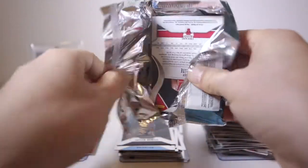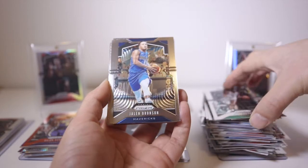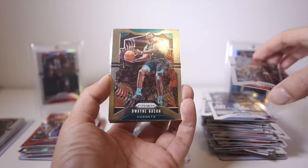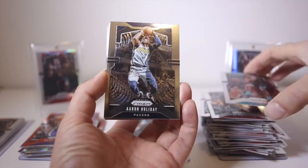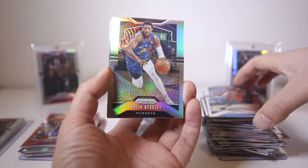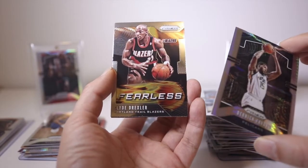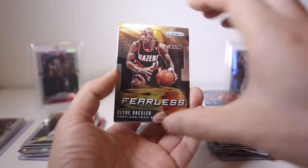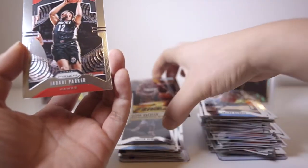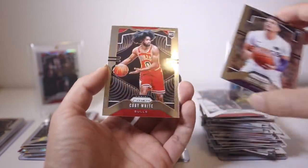Three more packs left — there's gonna be something good, I can tell. Bill Russell, Jalen Brunson, Kent Bazemore, Dwayne Bacon, Aaron Holiday, Julius Randle, and a silver of Malik Beasley. And a Derek Favors hyper, a Clyde the Glide Fearless insert, Jabari Parker base, Justin James base rookie, and a Coby White base rookie.